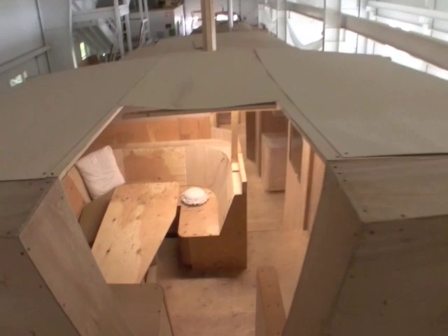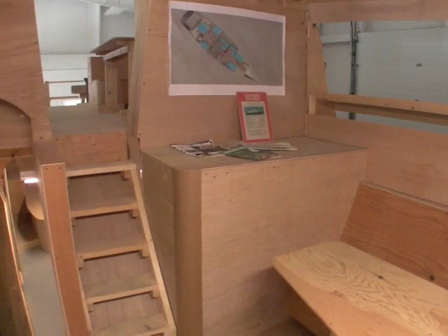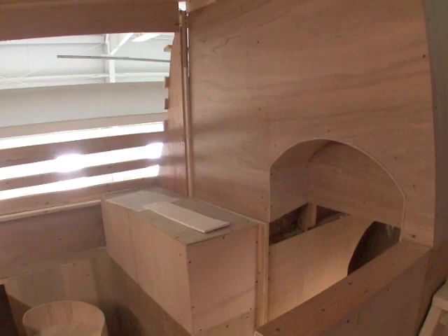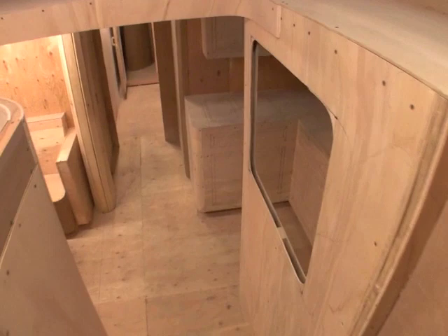Then down into the saloon — upper saloon port. The seating area, looking back round into the companionway and down aft to the aft cabins. And around starboard to the nav station. There's pretty good visibility out the pilothouse windows, then proceeding down to the galley starboard and the smoking area port.